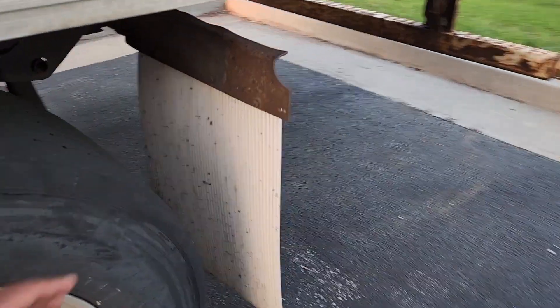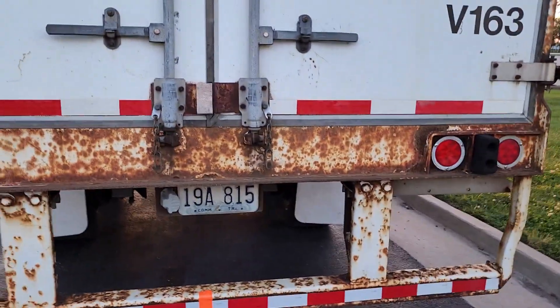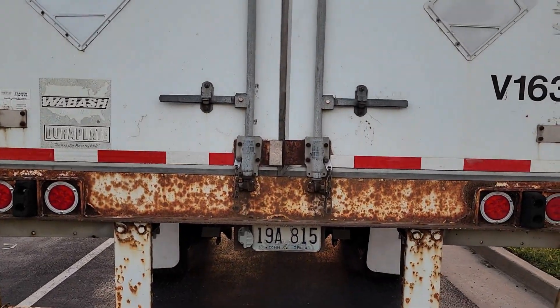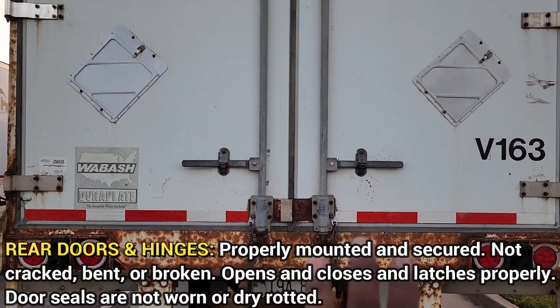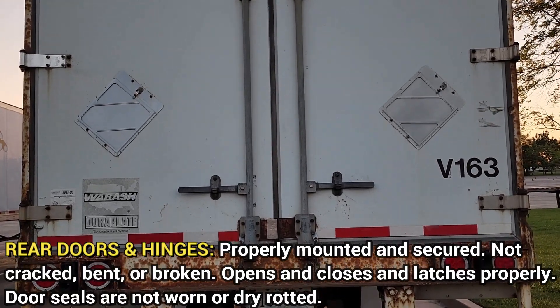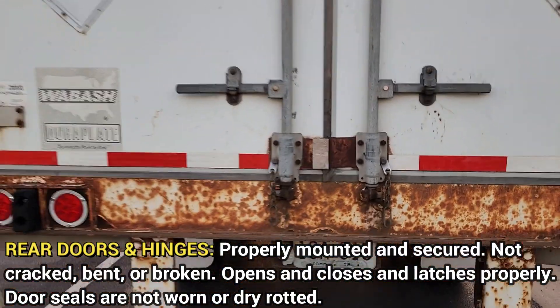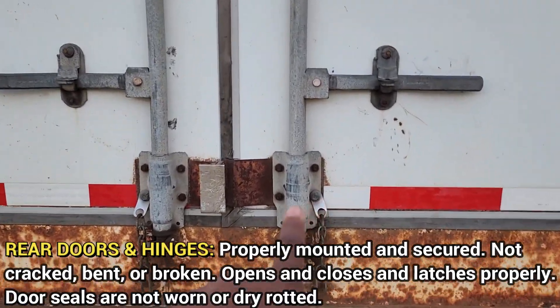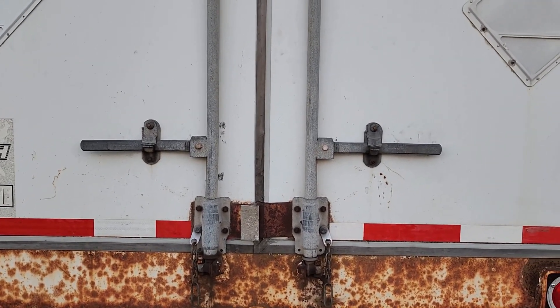Then we look at the mud flap — it's properly mounted and secured, not cracked or broken. Then we step back to the rear and talk about the trailer doors and hinges — properly mounted and secured, not cracked or broken, opens and closes and latches properly. Door seals are not worn or dry rotted. That's it — and that's the trailer portion of the pre-trip inspection.